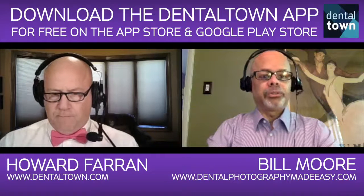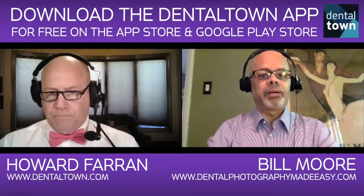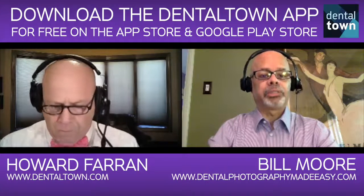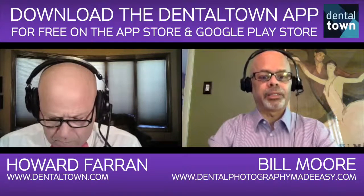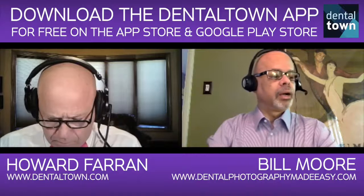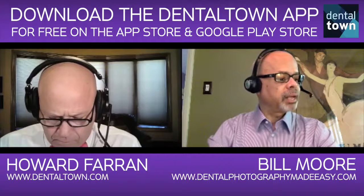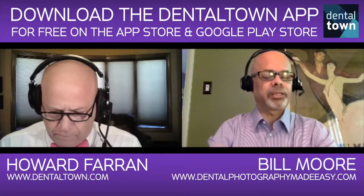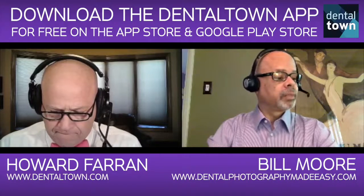If you go to dentalphotographymadeeasy.com and go to Recommended Cameras, you'll see it on there, and you can actually purchase it through my site at B&H Photo in New York. I looked it up today — the camera body, the lens, and the flash — it's a 105-millimeter lens and a Sigma ring flash, which is the easiest flash to start out with. The whole bundle was $2,633.